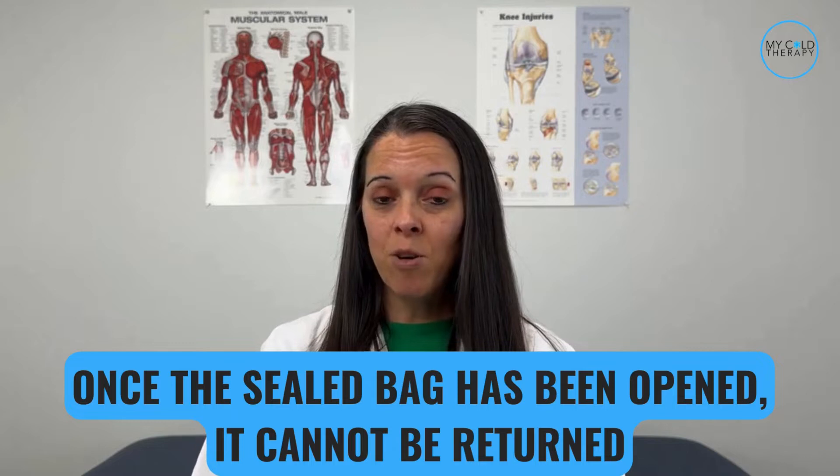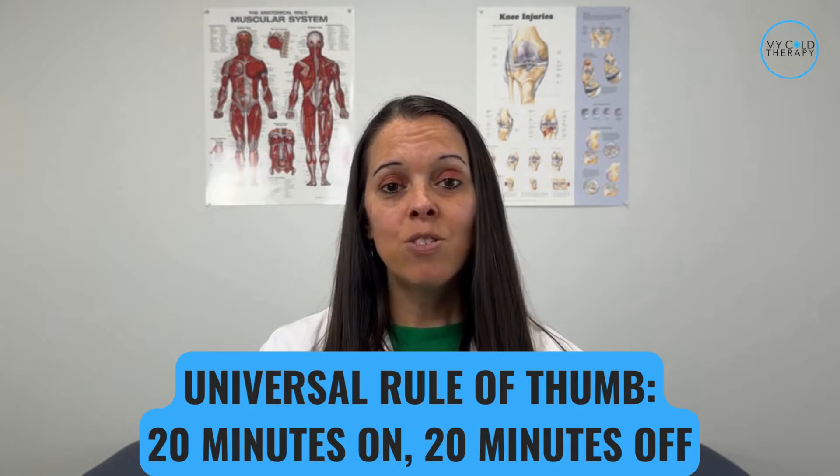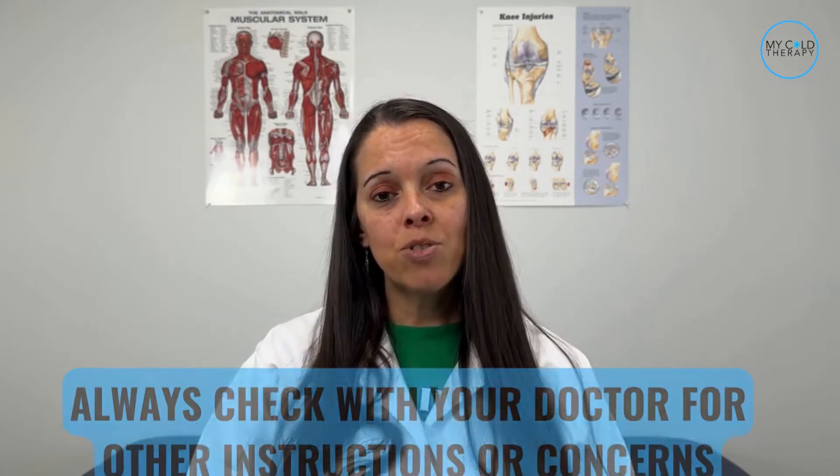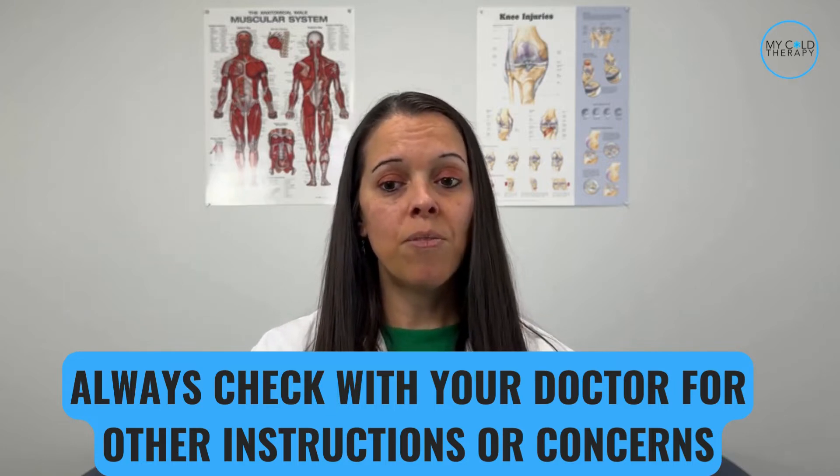Notice this is a sealed bag, and once the sealed bag has been opened, it cannot be returned. The universal protocol for cold therapy is 20 minutes on, 20 minutes off. Please make sure to check with your doctor for any other instructions while you're using the cold therapy device, just to be on the safe side.